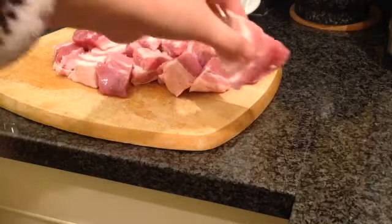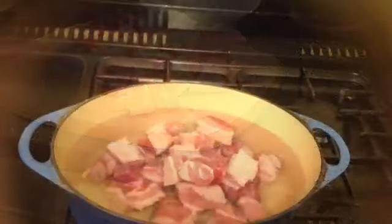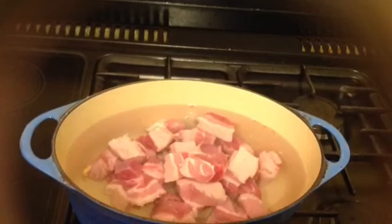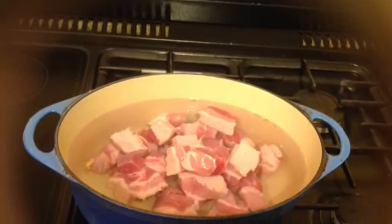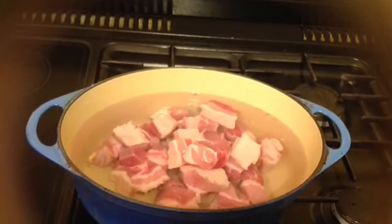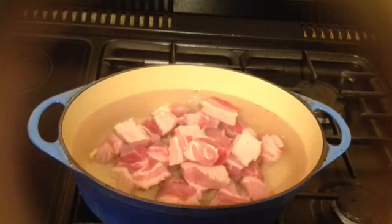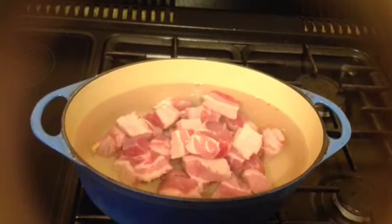Next, cut the belly pork into big chunks like that, because when we cook them it's going to shrink a little bit. Now put the pork into cold water, then we turn the gas on — low fire. The reason to do that is to bring it to boil, then all the dirt and blood will come out of the pork. We can wash all the blood off the pork later.